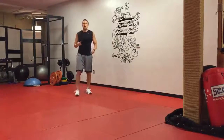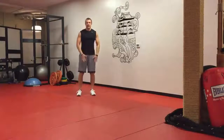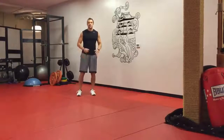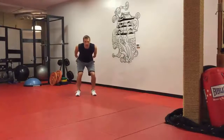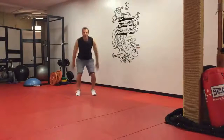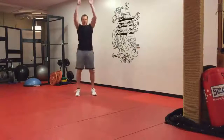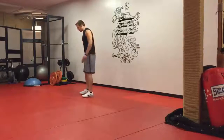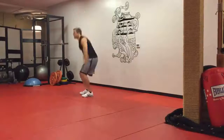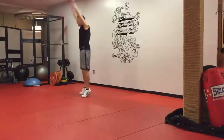Exercise number three: total body extensions — a great conditioning exercise. Again, saving the knees and ankles because you're not leaving the ground. Feet shoulder-width apart, squat down about a quarter squat, arms back, swing up onto your toes — just like you're jumping up off the ground, but you never actually leave the ground. Quarter squat, swing the arms, go up onto the toes.